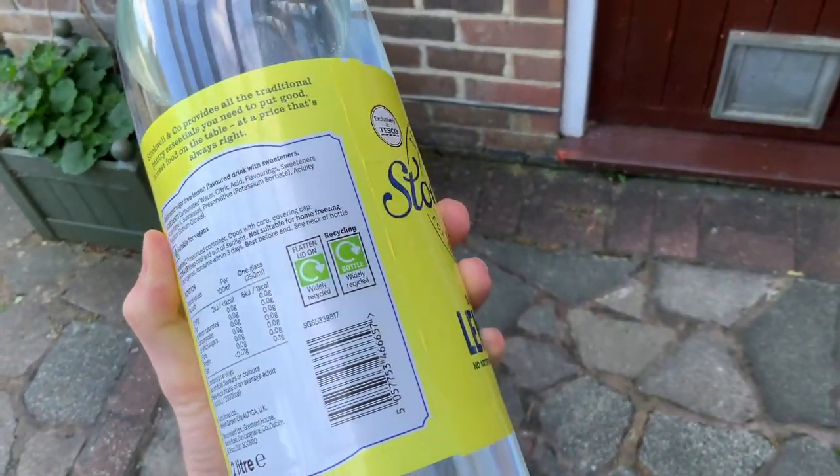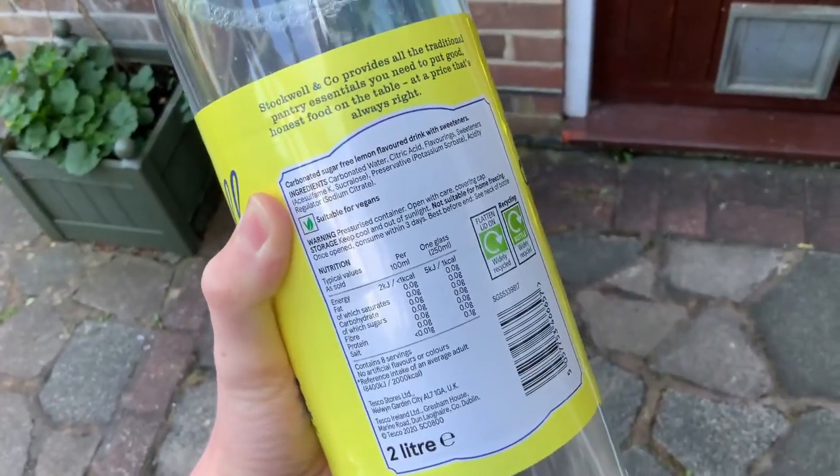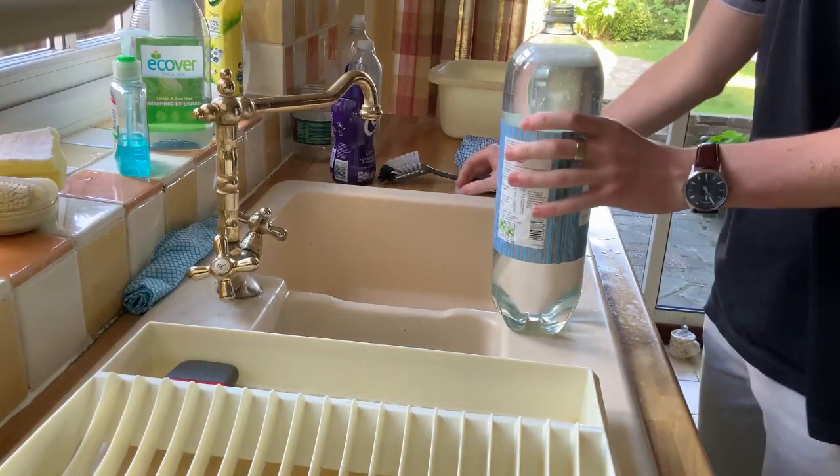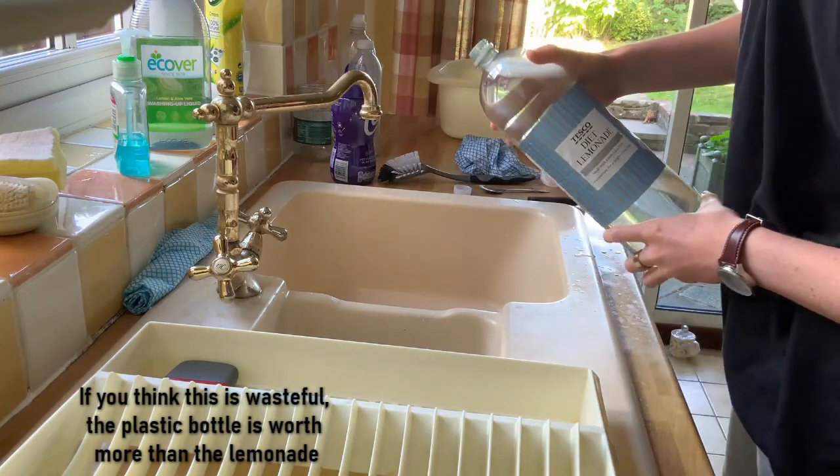I can't believe people actually drink this stuff. It's got no lemon in it, it's just chemicals and water. One thing that can be said about this that's good — it makes a good drain cleaner.